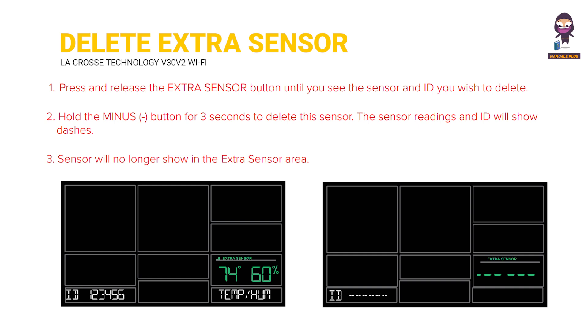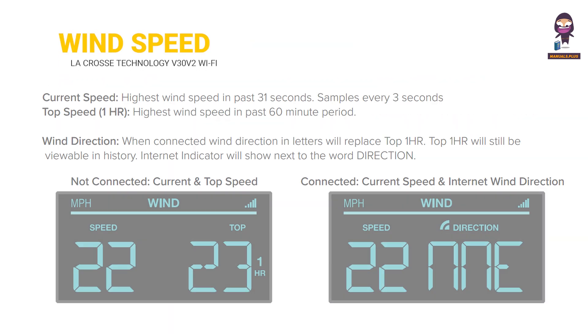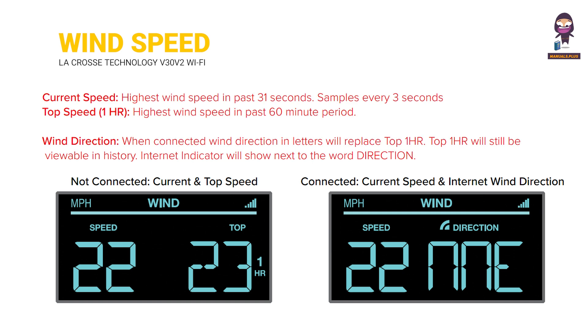Wind speed readings and history: Current speed shows the current reading. Highest wind speed in the past 31 seconds is sampled every 3 seconds. Top Speed 1 HR shows the highest wind speed in the past 60-minute period. When connected, wind direction in letters will replace Top 1 HR; Top 1 HR will still be viewable in history, with the internet indicator shown next to the word 'direction'.